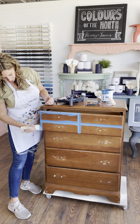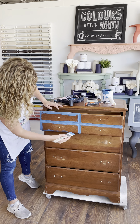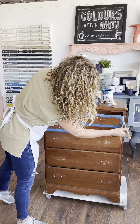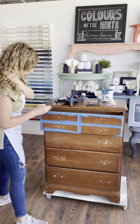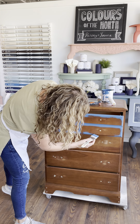Hopefully you can see what I'm doing. I'm going to do the edge as well with the brush. I'm just getting the paint on there and then I'm going to smooth this out with my roller as well. You can see it's covering quite nicely just with one coat of the brush here.